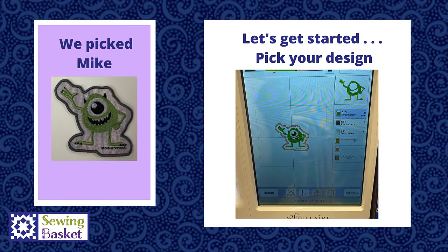The first thing to do is select your design. This can be a built-in design from your machine or something you've brought in from another site. Things to consider are the size of the design, remembering that as we create the patch, the design will grow by about a quarter inch all the way around. So you want to be sure it makes the finished size that you'd like, including that outer edge.